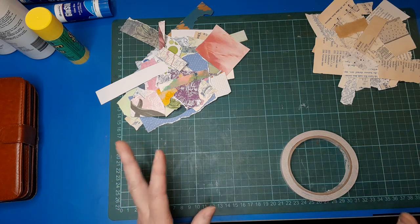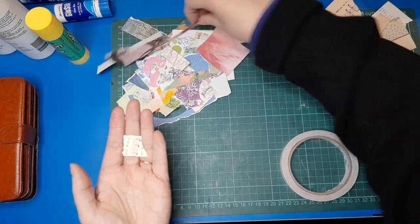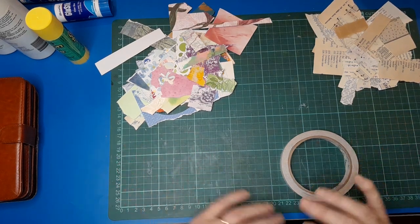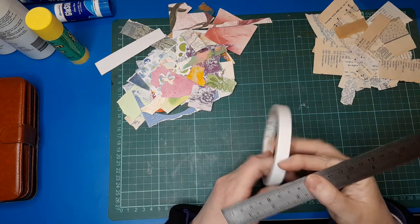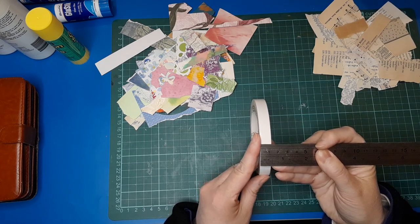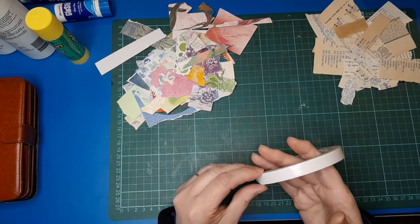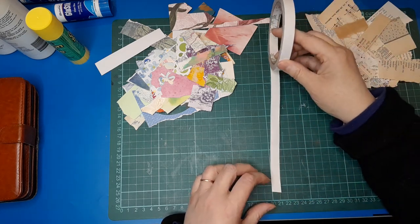So you need scraps, and literally the smaller the scrap the better. I don't know if you're like me and keep the most ridiculous tiny scraps, or whether you're actually more sensible. These are the scraps I'm going to be using — literally the smaller scraps you've got are great for this. If you don't have small ones, just use your bigger scraps and tear them down more. You also need some double-sided tape, and that's all you need for this activity. My tape is half an inch, about 12 millimeters wide. You can use whatever width you like — I wouldn't go too thin.